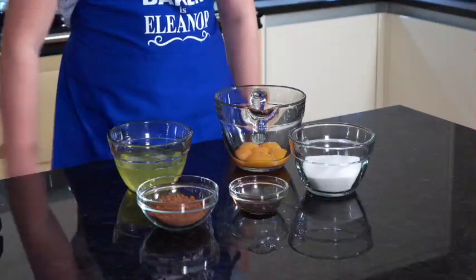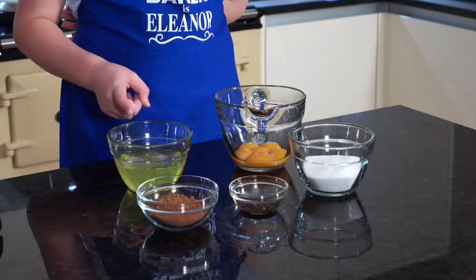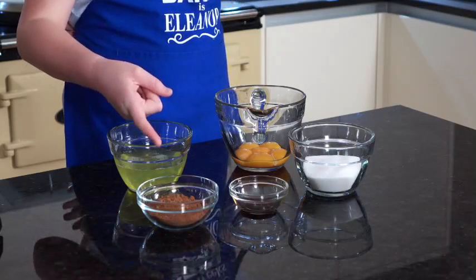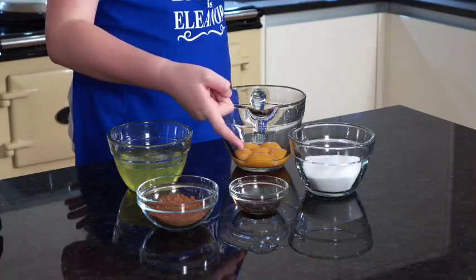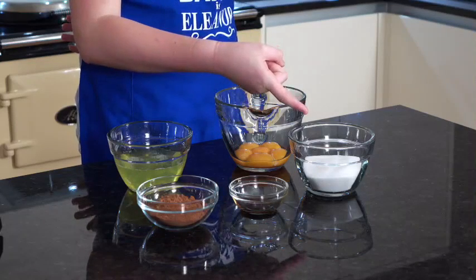The ingredients you will need are five egg yolks, five egg whites, 50 grams of cocoa powder, one teaspoon of vanilla essence, and 150 grams of caster sugar.